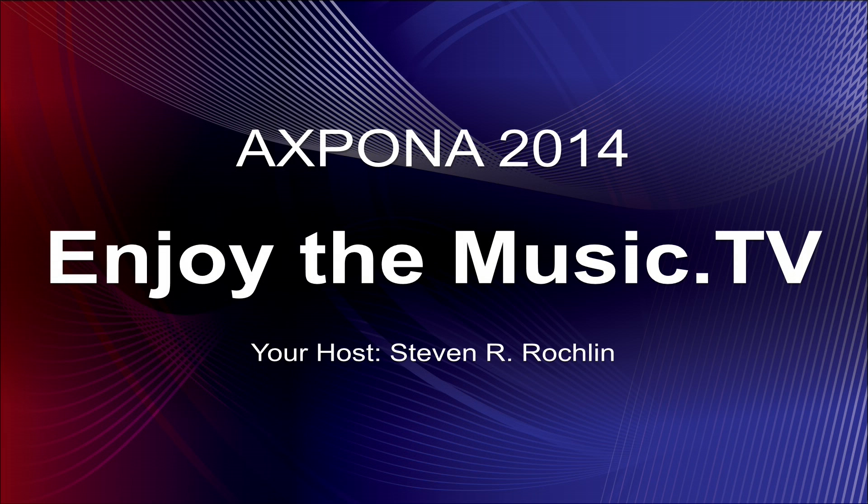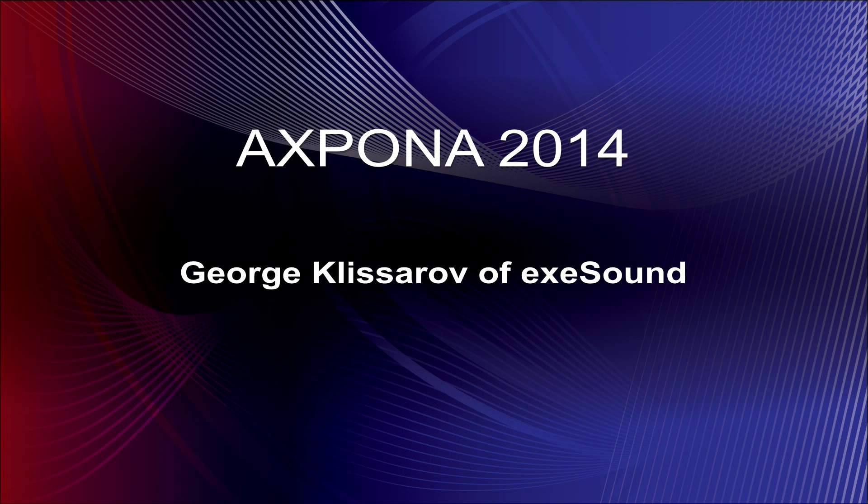Welcome to Enjoy the Music on TV. I'm your host Steven Rochlin, and today we are here with George of exaSound. Let's go ahead and bring George right on. Hi George, how are you doing? Hello Steven, pleasure to be here. You're the first one of the day — we got everything configured, let's get right to it.